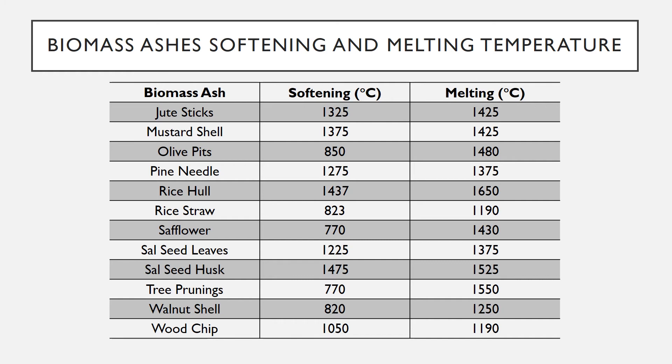Pine needle: 1275°C softening, 1375°C melting. Rice hull: 1437°C softening, 1650°C melting.